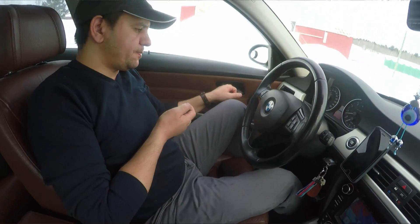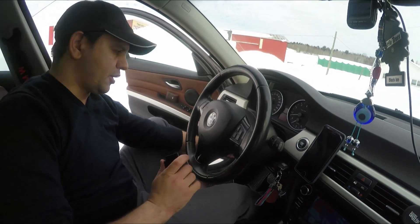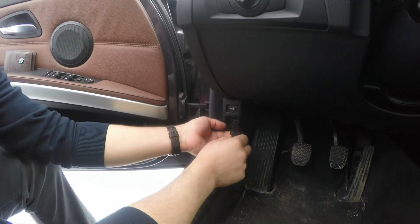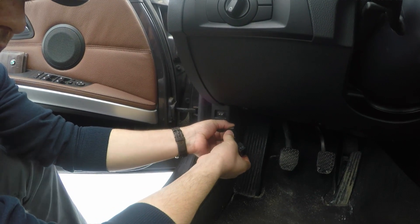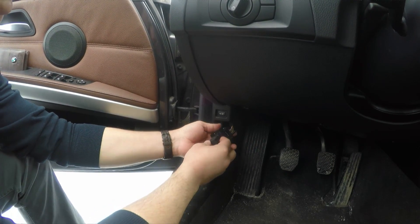I'll start with the cheap OBD and show you the first steps of connecting it. The OBD port is usually located under the steering wheel in the footwell area. On the BMW it's right here — mine is a bit damaged and doesn't stay in place. You pull the cover and plug the OBD in. This one doesn't show any indicator that it's connected, but it works.